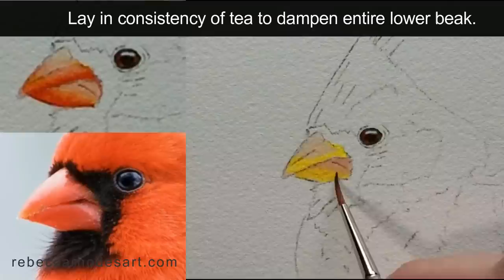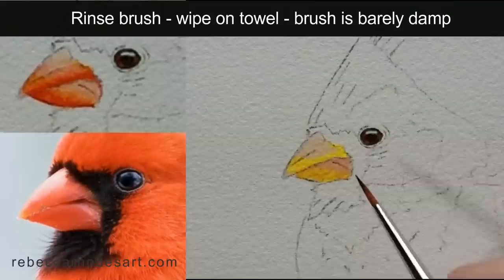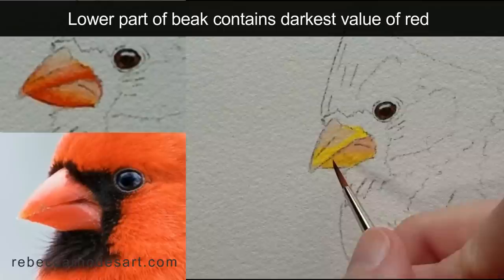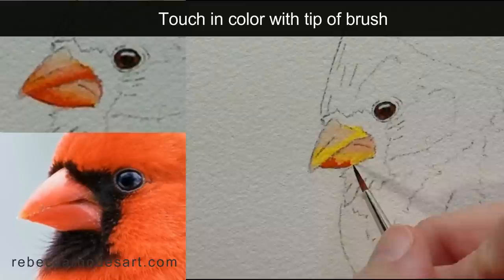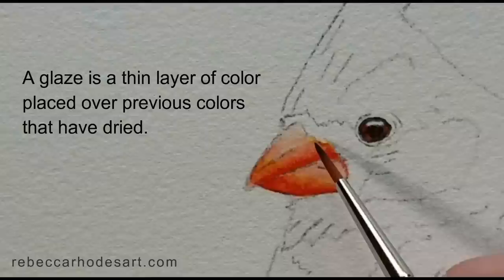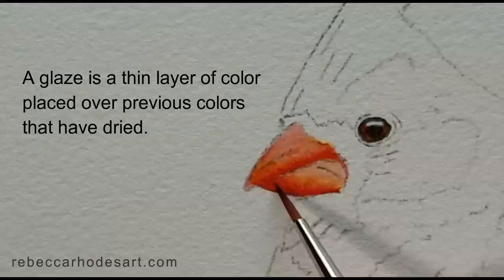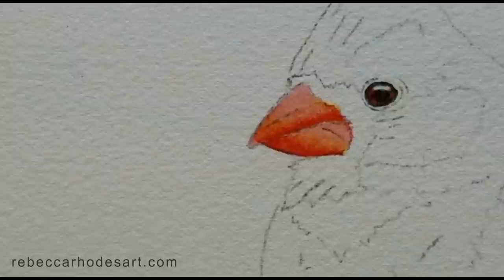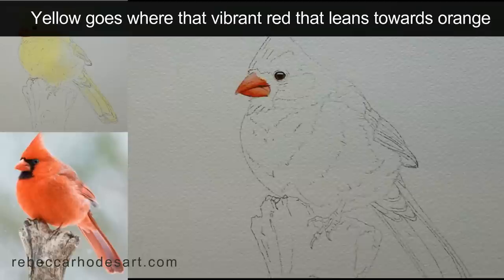I'll lay in this consistency of tea everywhere. And now that it's damp, rinse your brush, wipe it on the towel so the brush is just barely damp. Pick up the consistency of whole milk to thin cream. Touch in the color down there and just allow it to spread on its own. Lay in a glaze over the entire beak, and that makes the beak appear overall more red, which I like.